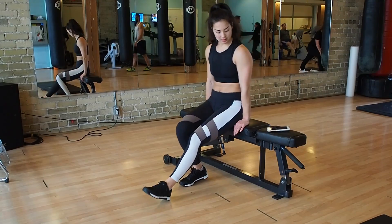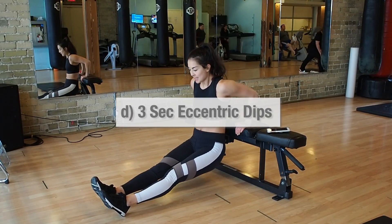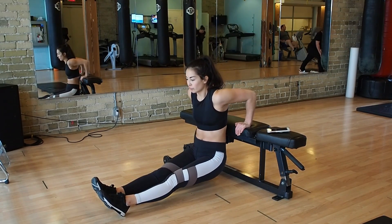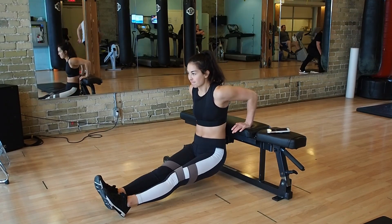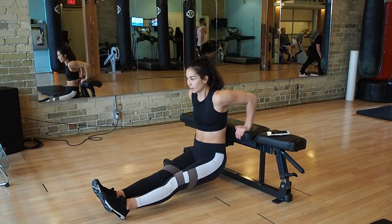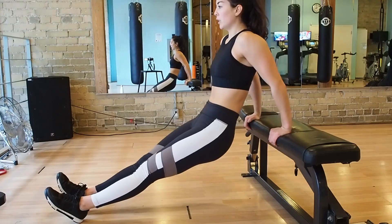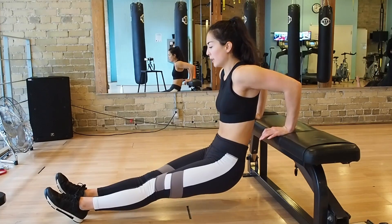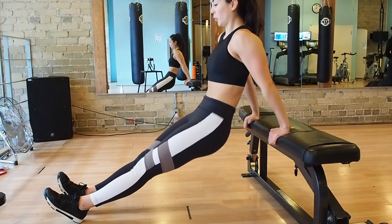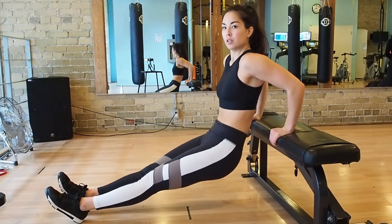The fourth exercise is tricep dips, except you're not going straight up and down — you're counting three seconds on the eccentric part and then pushing up for one. Place your hands on the bench with arms fully extended. Come down for three, two, one, and then push up. Keep your back as close to the bench as you can, coming down to a perfect 90-degree angle, engaging your triceps the entire time. Try to keep your elbows pointed back as much as possible, not letting them flare out. Go for 45 seconds.